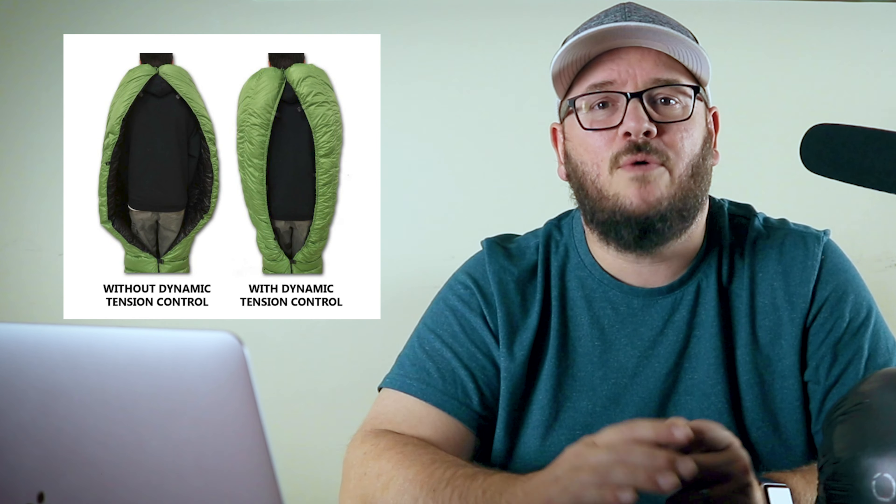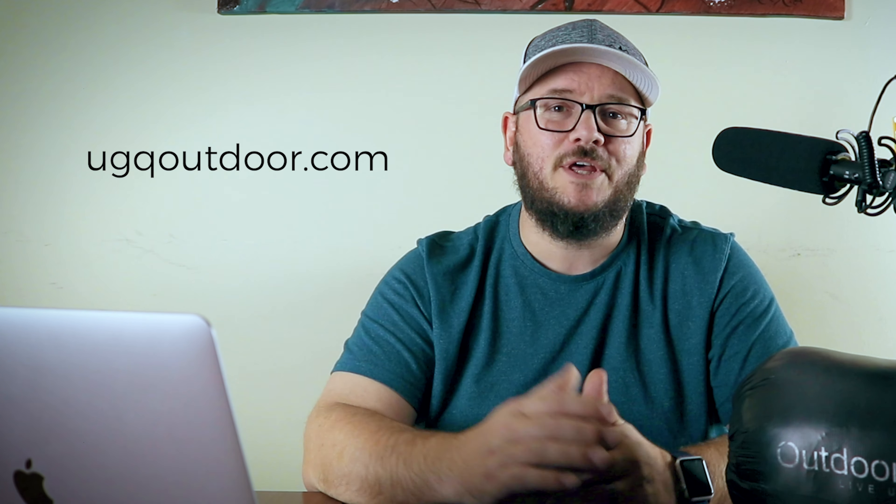The thing I really like that they've come out with this year for the Bandit quilt is the dynamic tension control system. I saw a picture on Instagram comparing a quilt without it versus with it, and I was shocked at what this new system does. They've made it so you can tension the sides of your quilt to pull them in closer to your body, making it more comfortable and preventing drafts — especially in a hammock, where your quilt can open up in the middle of the night. This allows your quilt to hold snug around your body and keep you so much warmer.